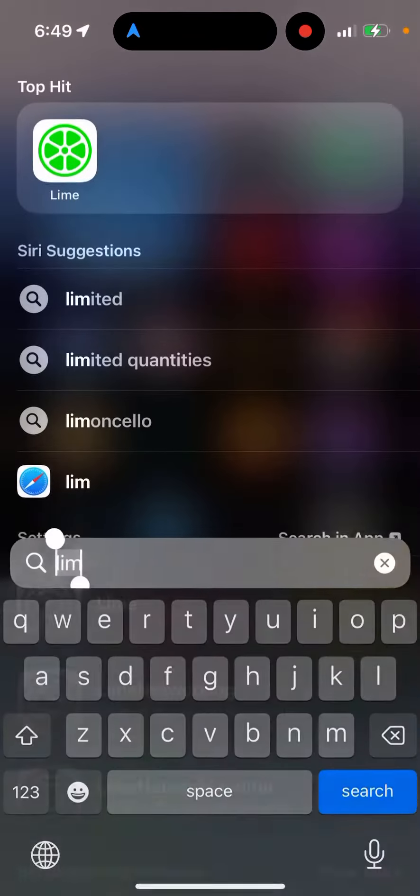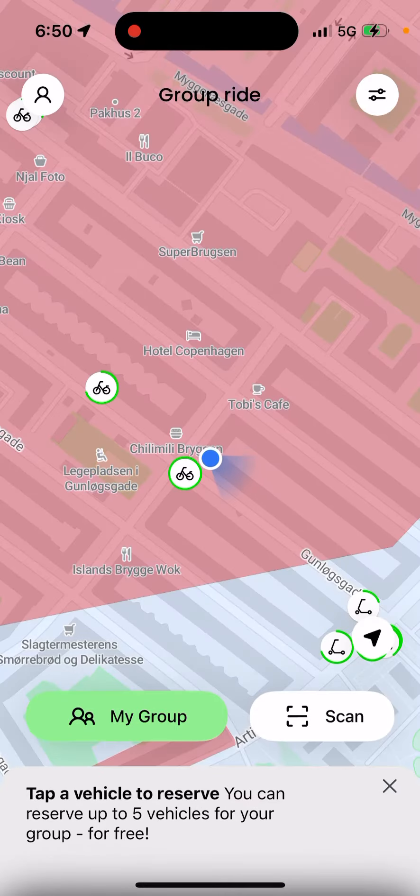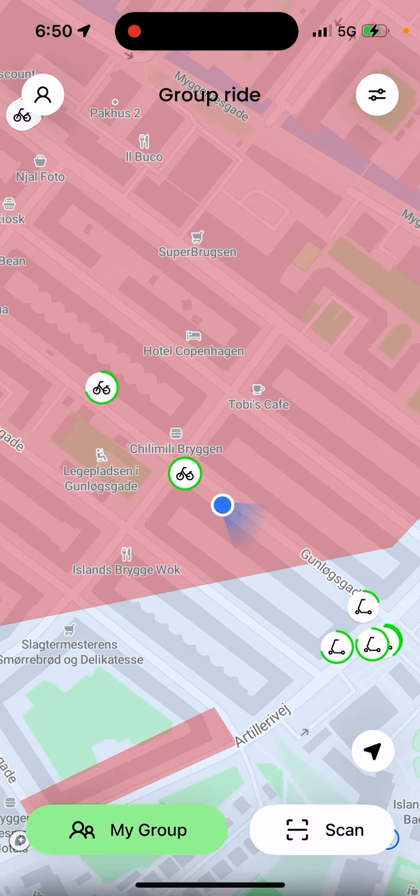So, Lime scooter group ride — how to start with it. Just open up the Lime app, and there's a very convenient feature called Group Ride. When you open the app, tap on it to get started.